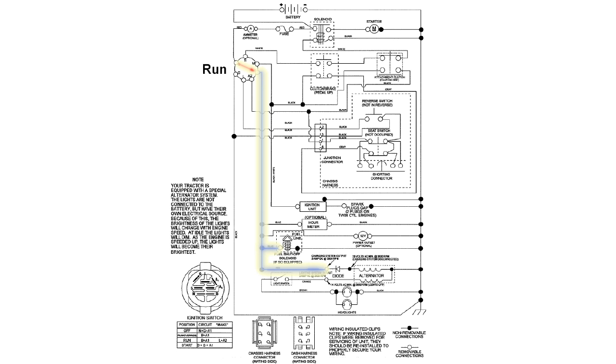So if the fuse blew with the ignition switch in the run position, the short is in the ignition switch, the blue wire, or a wire harness connected to the blue wire.